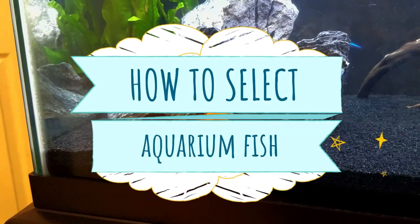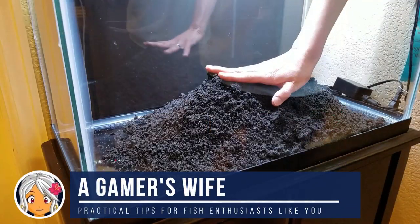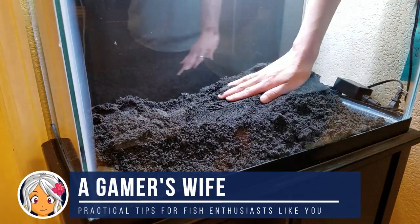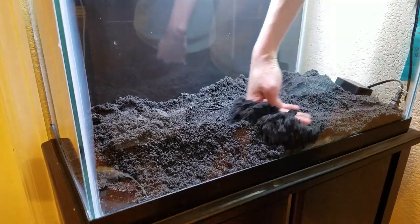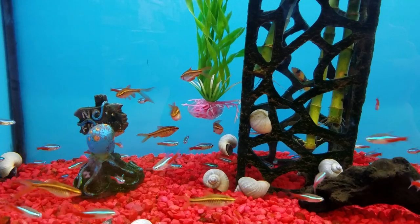Keep watching to find out how I selected fish for my 20-gallon Shy Guys jungle tank. Hi, I'm a gamer's wife here with practical improvement tips to help fish enthusiasts like you, and when I restarted my 20-gallon tank from scratch at the beginning of the year, there were endless possibilities of what I could keep.